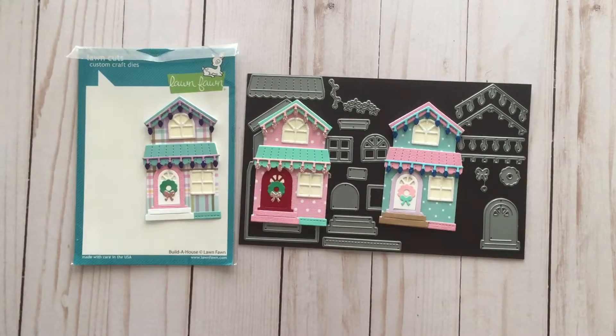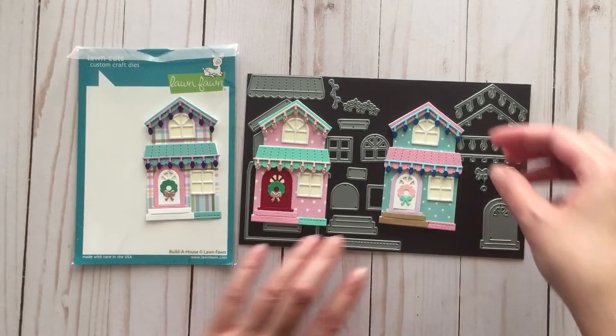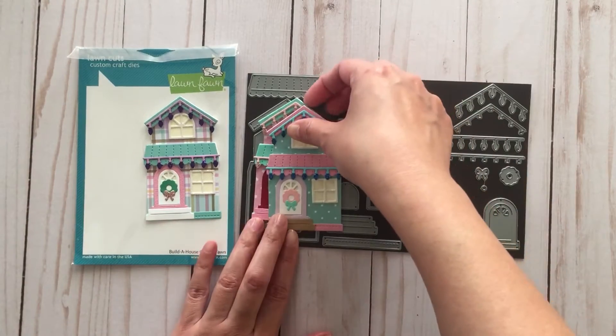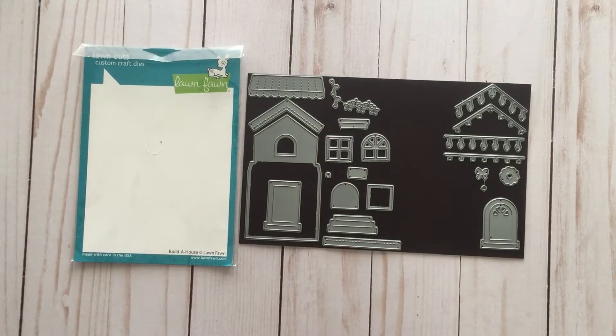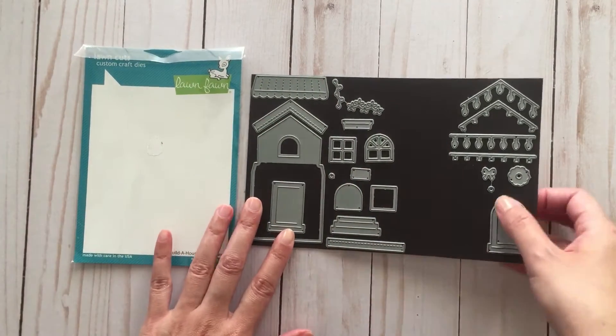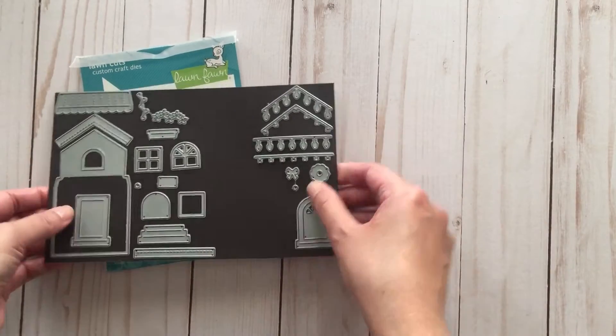The next thing I did was get another house die set, this time from AliExpress. When I saw the designer, Nicole Solouet, show it on her channel, I knew I had to get it because all these ideas came to mind — and this is what it looks like.